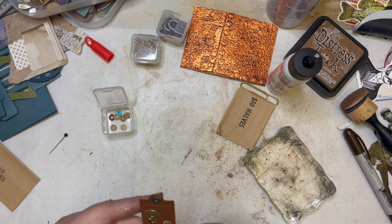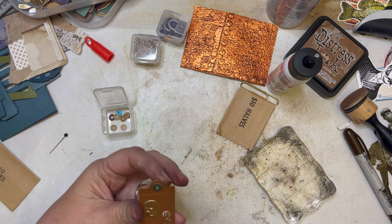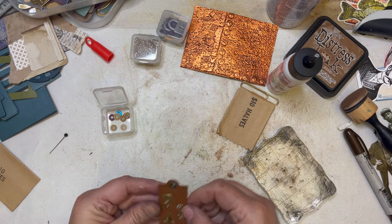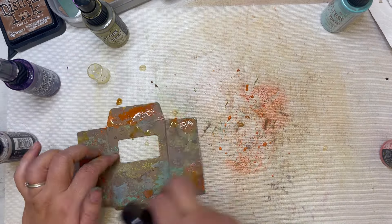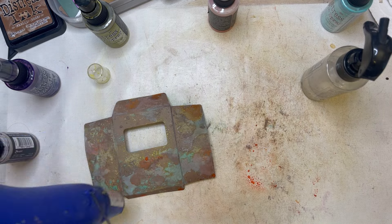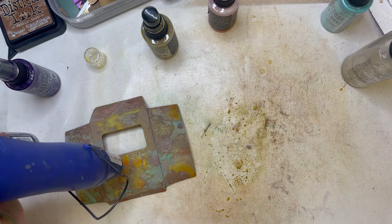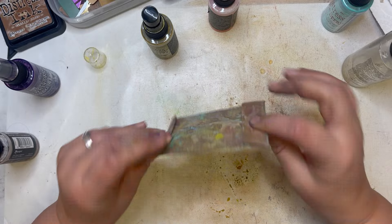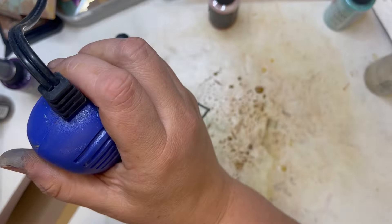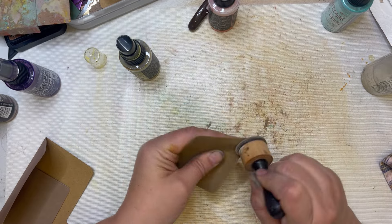There we go, and this we can add to ephemera — I'll probably get something to tie around there, but for now I think we'll just leave that. Thanks for joining me with this video today. With my lost mojo — it wasn't really lost, it was non-directed I guess. I do have a couple more videos recorded making more ephemera and continuing on my steampunk journal, so I hope you join me and have a wonderfully crafty day. Thanks, bye!